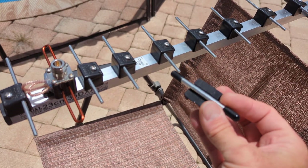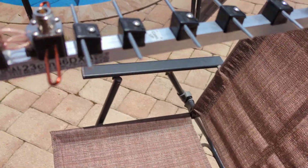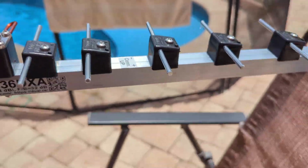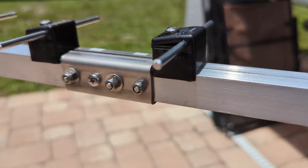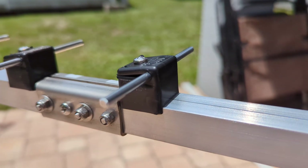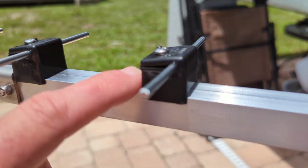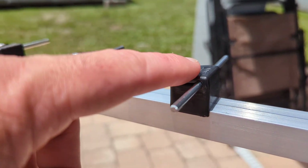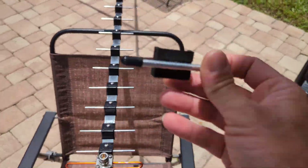Also, I used 6-millimeter elements; they used 4. They did not put the rubber caps. I like the way they have it — those are screwed through into the boom, and when you tighten it down it locks on here. So they're not glued like mine attempted to be.